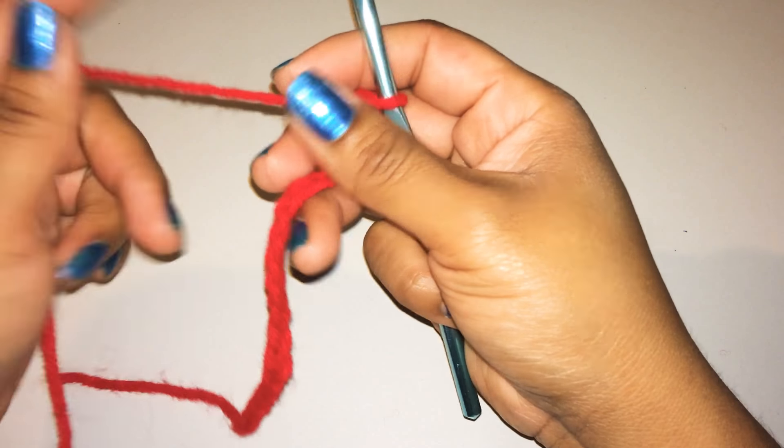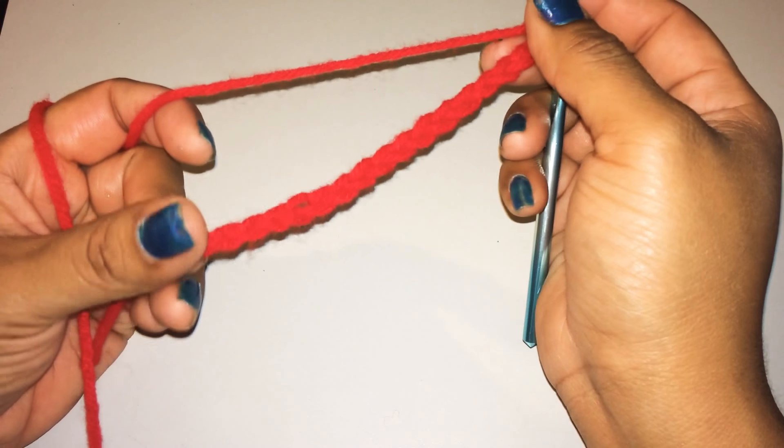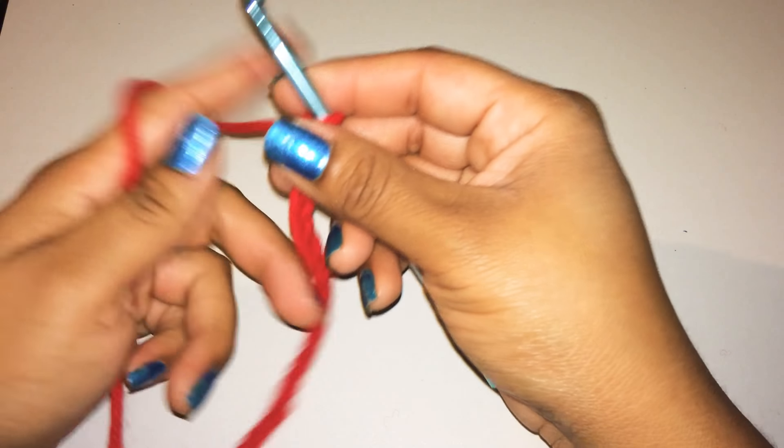Hi, so today I'm going to show you guys how to crochet the letter V, and you're going to do that by first chaining 18. I'm sorry if I'm talking so low — it's just that my daughter's asleep right now so I don't want to wake her up.